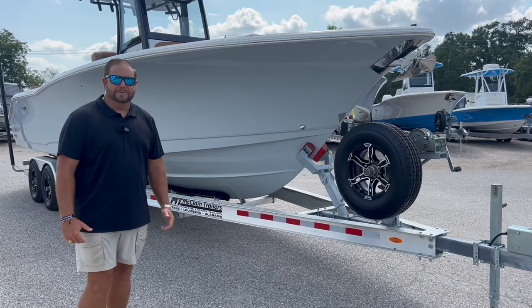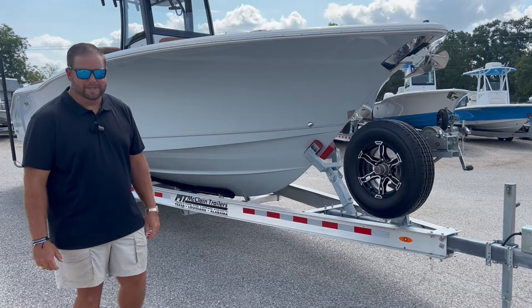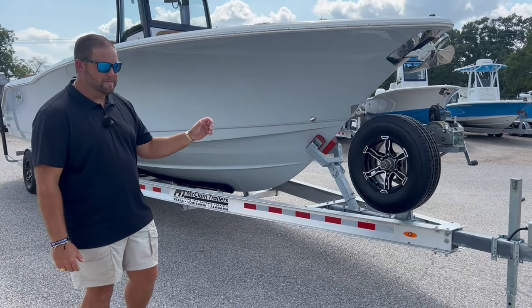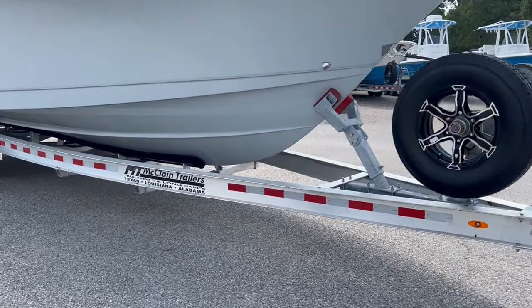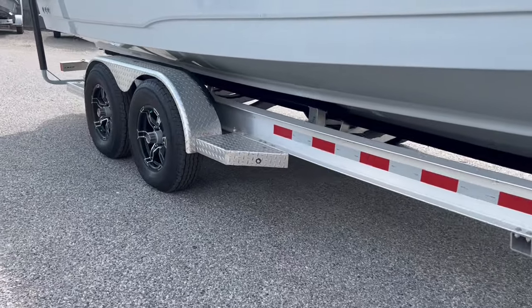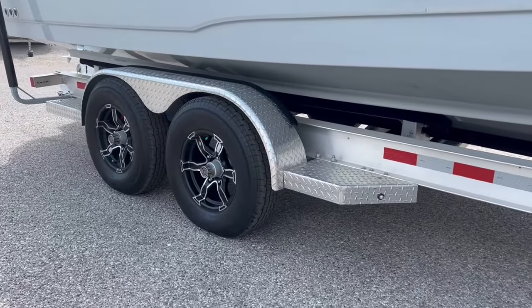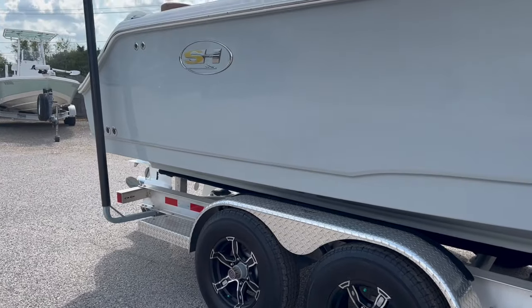I don't skimp on the trailers, especially when it comes to our stock boats. This particular trailer is an upgraded deluxe package, which comes with good-looking aluminum wheels, a matching spare tire with an extra hub assembly, heavy-duty aluminum frame, all stainless steel hardware, bunks welded to fit the boat perfectly, big step plates, heavy-duty fenders, maintenance-free hubs, submersible LEDs, and guide-on poles.